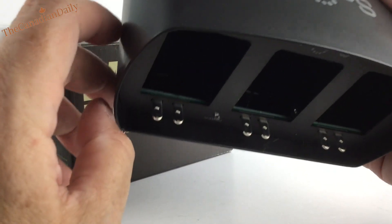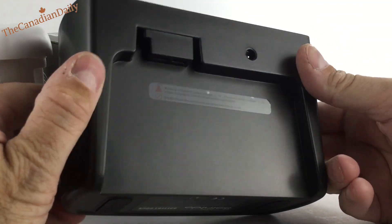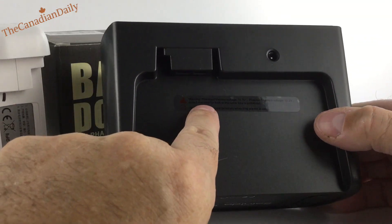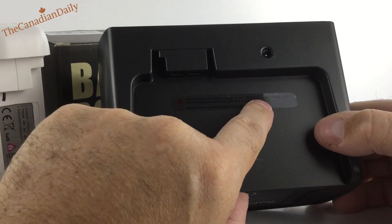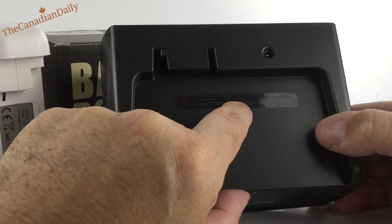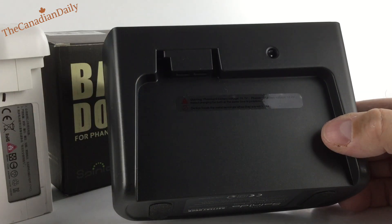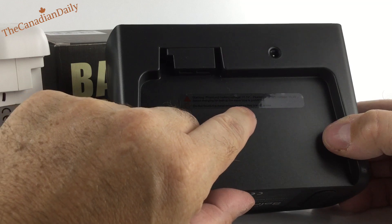Everything is done right there on that circuit board, and I charged them and they work quite well. On the back it says: Warning — Phantom 2 battery voltage 11.1 volts, Phantom 3 battery voltage 15.2 volts. Mixed charging of both at the same time is prohibited, because you'd probably blow a battery up, and that's not a good idea.